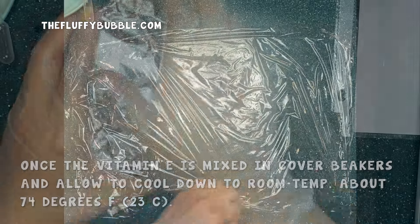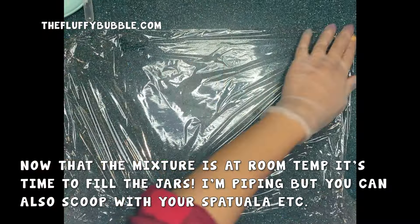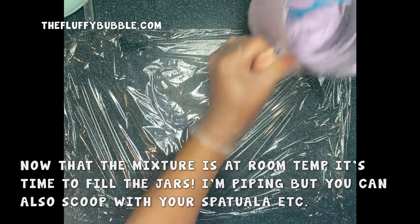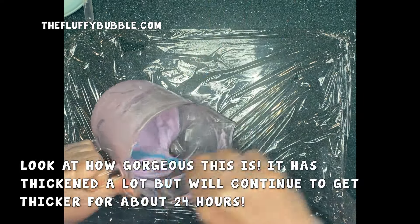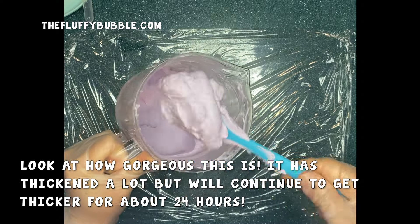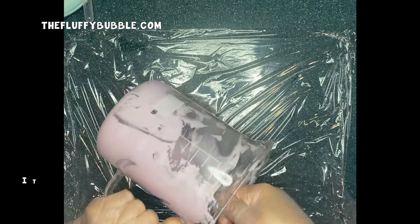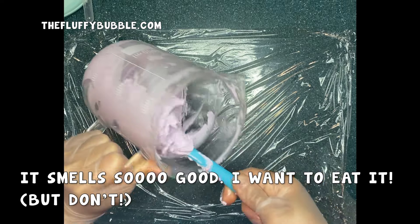Now that the mixture has cooled down and it's at room temperature, it's time to fill the jars. I'm going to pipe my body butter into the jars, but you could do something different like just scoop it with a spatula. As you can see, our body butter is thick and gorgeous and it will continue to thicken for about 24 hours. It smells so, so good.